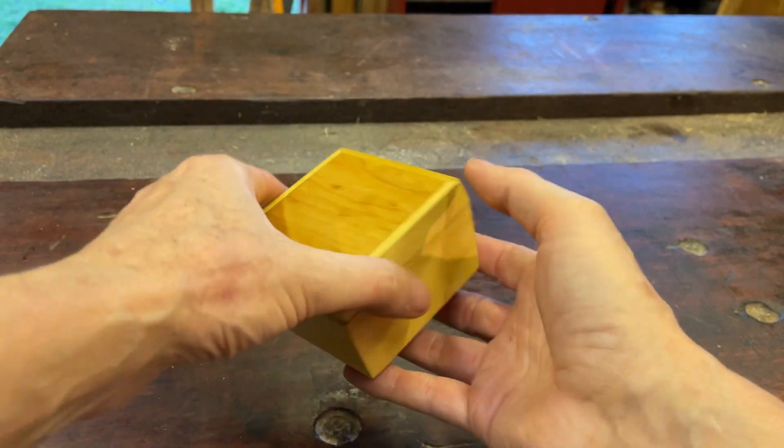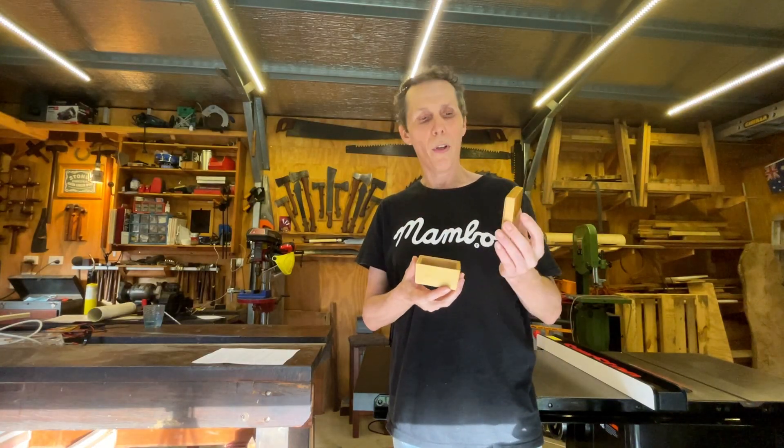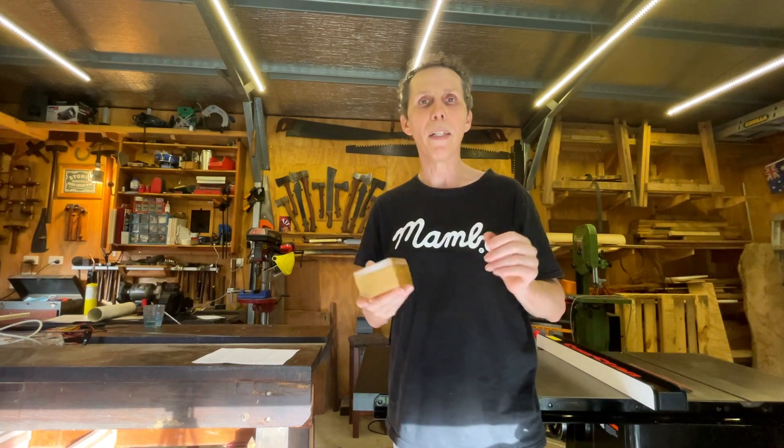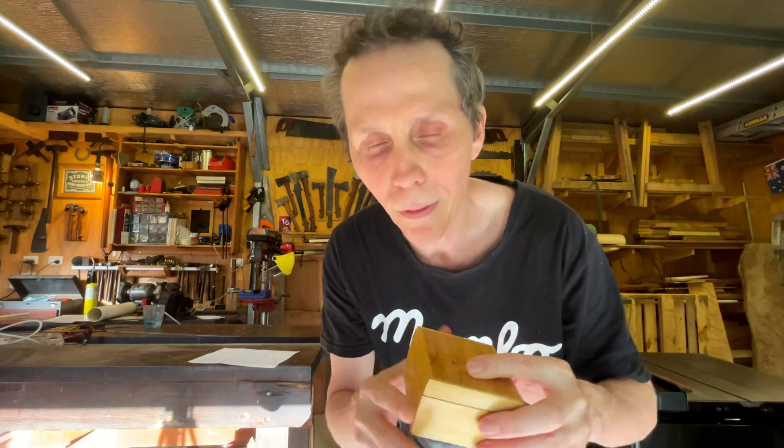Doesn't that just pop? It's beautiful. I'm going to call this box version 1 because version 2 will have a better lid. These are so easy to make, I'm going to batch out a heap. So stay tuned.